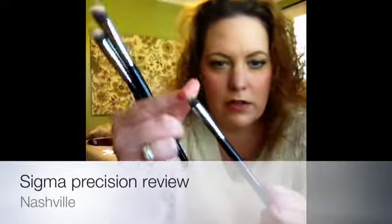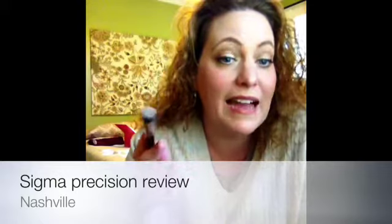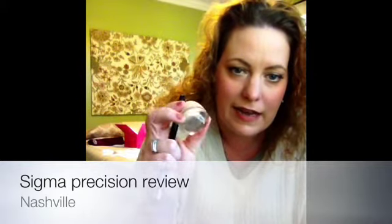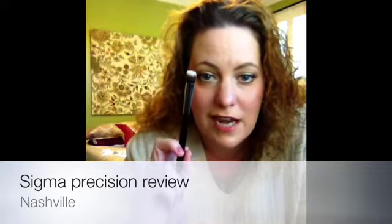I just washed these so they're a little wet. The P86 is a small pointed brush. The flat top P80 is really good if you have acne scars or any kind of scars you want to cover up — great for dotting on concealer, particularly a liquid concealer. I'm currently using the Maybelline Dream Whip Mousse concealer and you can just dot that right on.